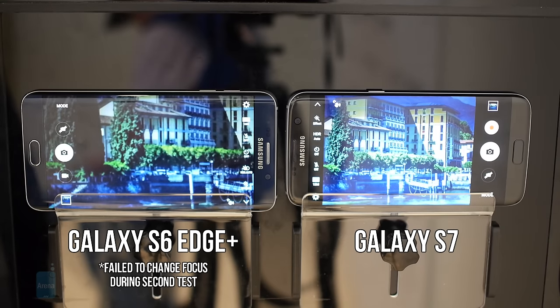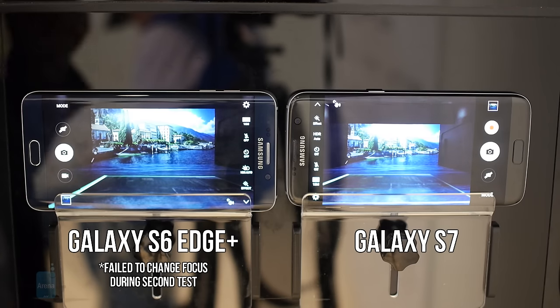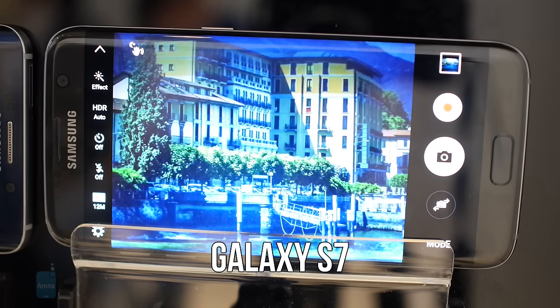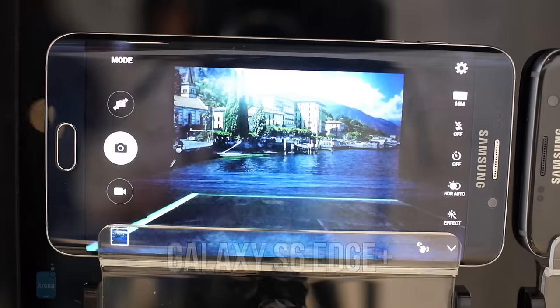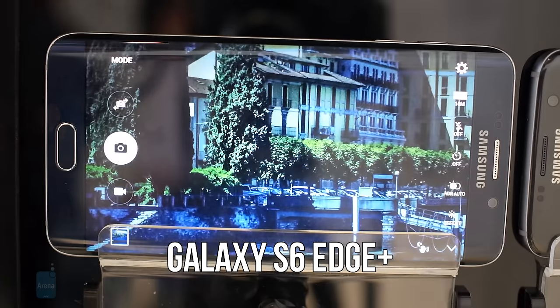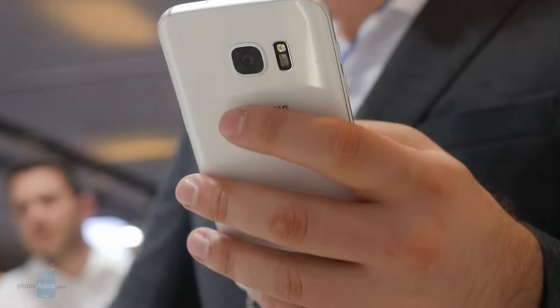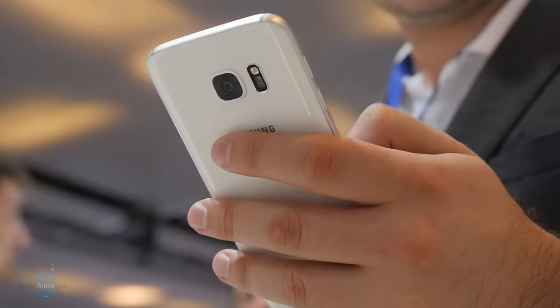At MWC, Samsung had a demo that let us compare the S7 against a Galaxy S6 Edge Plus in a low-light environment. This was basically a box with cutouts for the two cameras, with a picture at the opposite side and a dim light bulb inside. Again, the Galaxy S7 was quick and accurate in its focusing every time we repeated the test. The S6 Edge Plus was slower, and sometimes it couldn't even detect that it was supposed to change the focus.